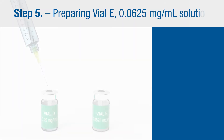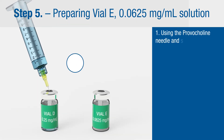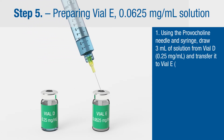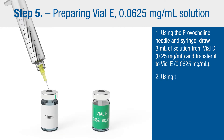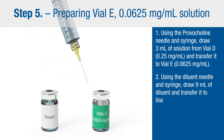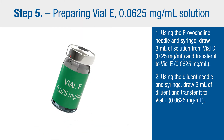Step five: preparing vial E, 0.0625 milligram per milliliter solution. Using the Provocholine needle and syringe, draw 3 milliliters of solution from vial D and transfer it to vial E. Then using the diluent needle and syringe, draw 9 milliliters of diluent and transfer it to vial E. Shake well.